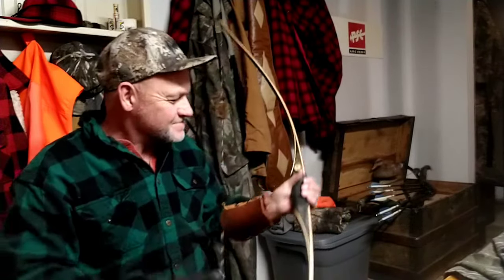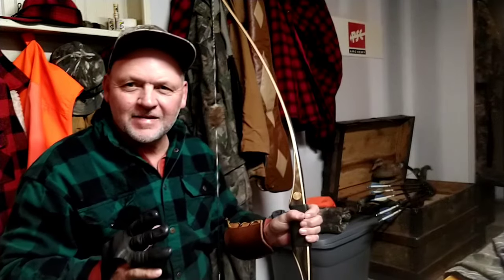All right, I hit the deer. Hand shock — wasn't real bad that time.